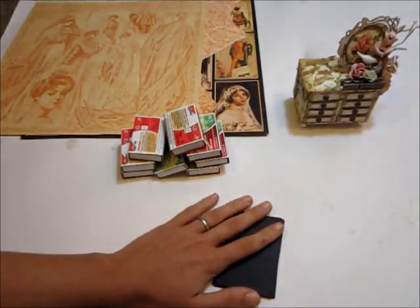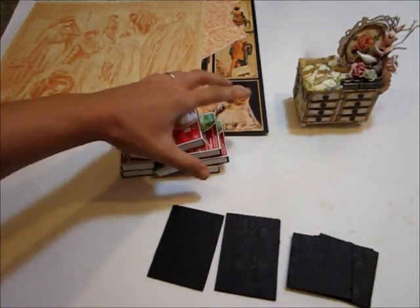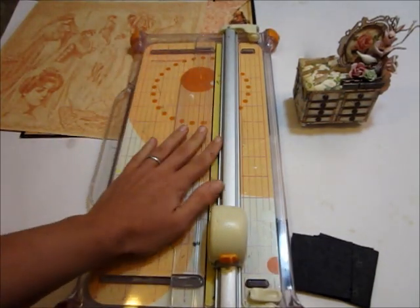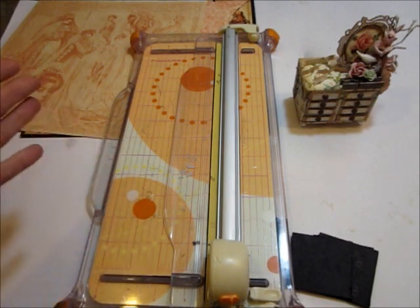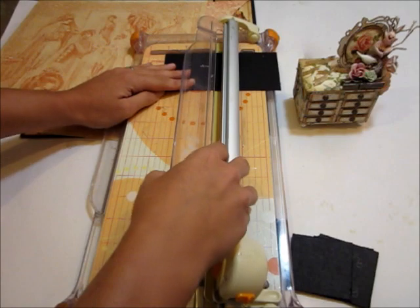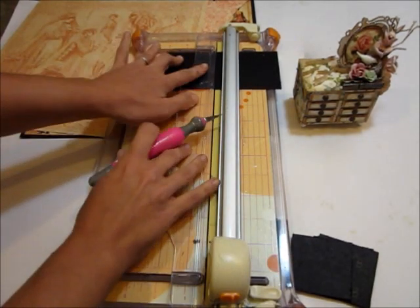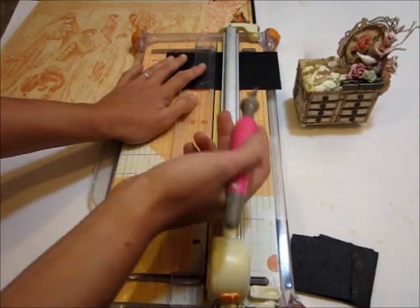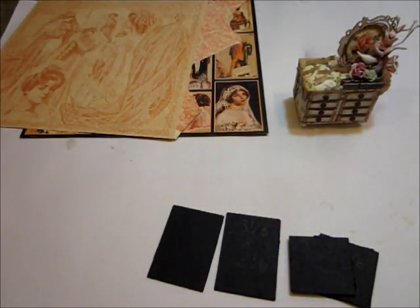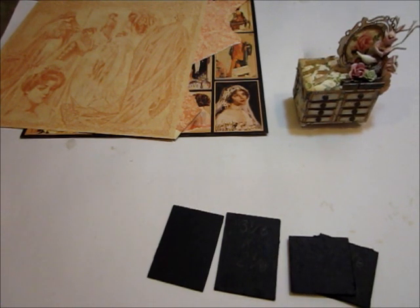You're also going to need some chipboard. I've already cut mine down to size to save time. The easiest way I've found to cut chipboard is to use my paper cutter to measure it — say it's three inches, I'll line it up there — and then use my exacto knife, pushing down firmly and cutting through. It'll take a couple of passes with your knife but it'll go through eventually.